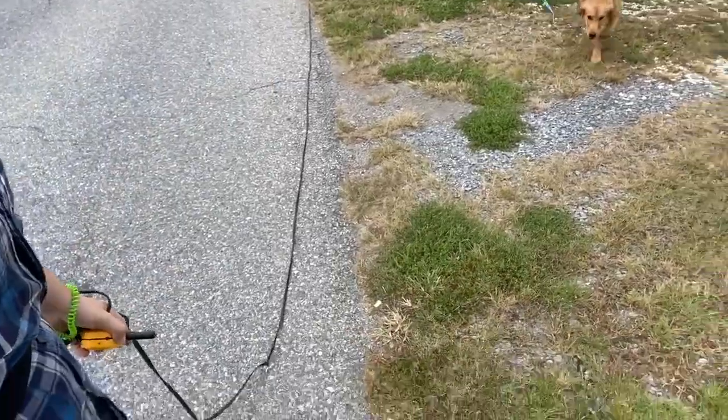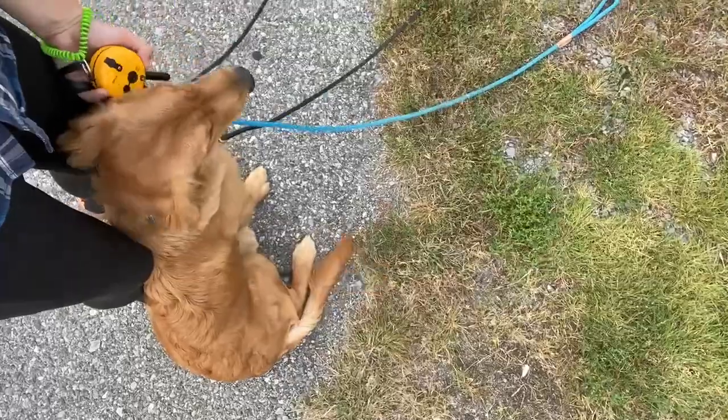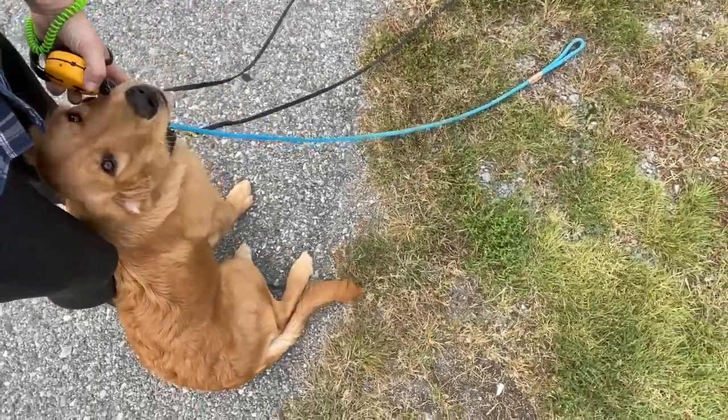Good girl! When she comes and she's at my feet — good girl, nice job — and I praise her. Good girl!